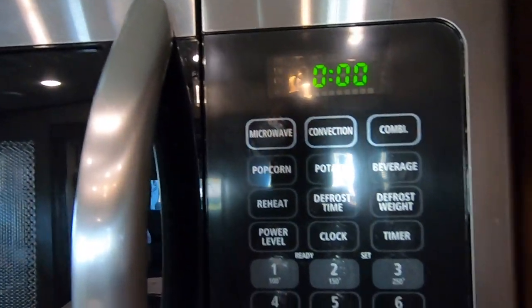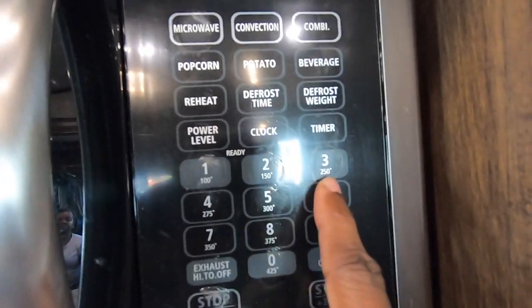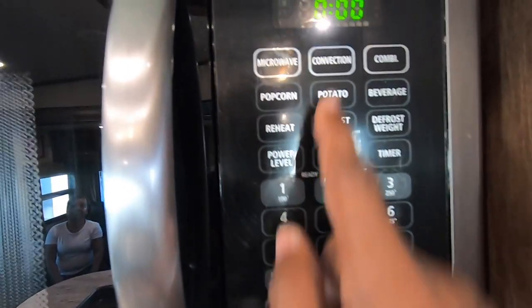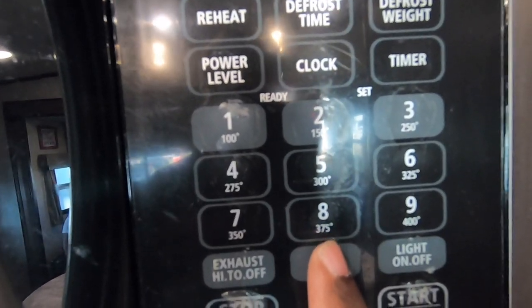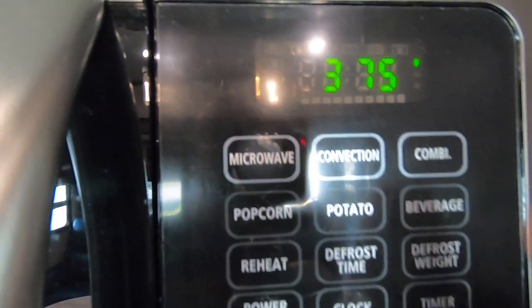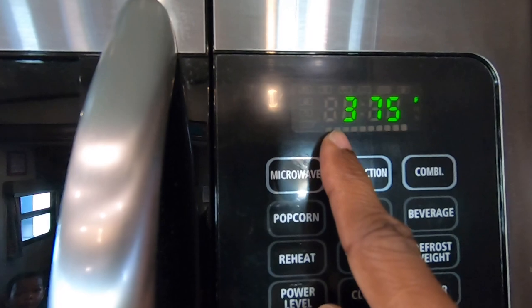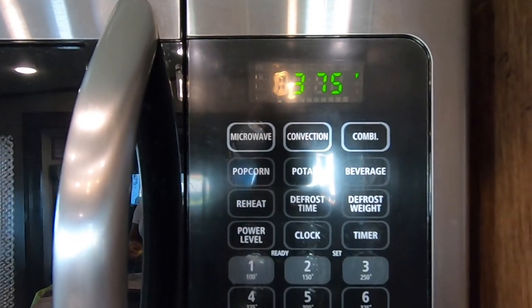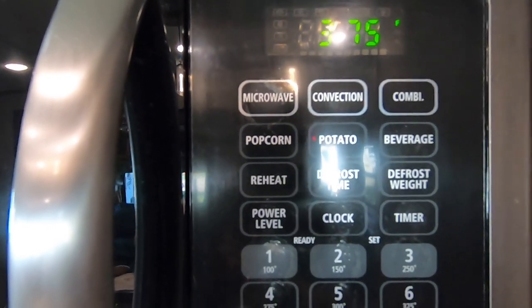You will need to preheat the oven when you're ready to cook. You have preheat temperatures of 100, 150, 250, all the way up to 425 degrees. In order to do that, you press convection, then the temperature. For example, we're going to set it for 375 degrees, and then hit start. Now it's going to preheat — you'll see a blinking bar right here. Each one of these will light up and give you an indication that your convection oven has been heated up to the 375-degree temperature. With ours, you hear a quick two beeps and then the fan turns on inside the oven.